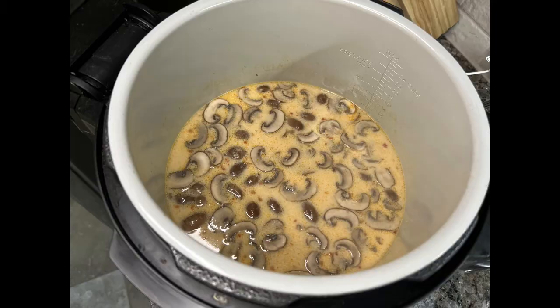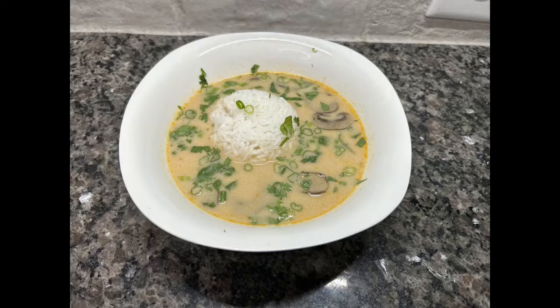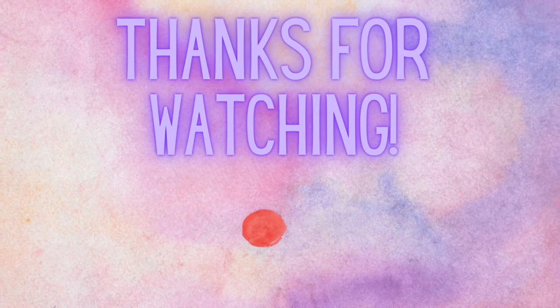We let this steep for about 15 minutes while prepping everything else, then serve it. I like to serve this soup with a big scoop of plain white rice in the center, then sprinkle fresh sliced green onions and fresh chopped cilantro on top. This soup is definitely a favorite of mine — so wonderful and delicious — and it definitely did make me feel better. Not a miracle cure, but I felt better after eating it.